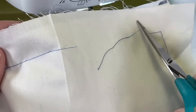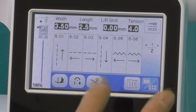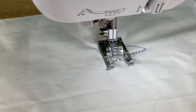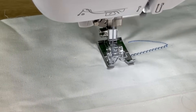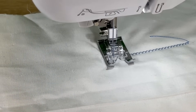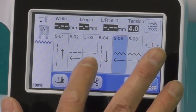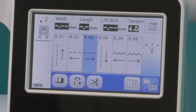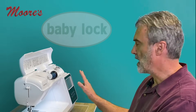It can also sew in different directions, and this is really cool. If I select this stitch right here, it actually sews sideways — it's doing a zigzag sideways. How many times do you wish that you could turn your fabric but it doesn't allow? This gives you the ability to do that. It also will sew your straight stitch in different directions as well. These are advanced features, but they're so easily accessed by the screen.